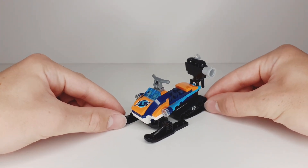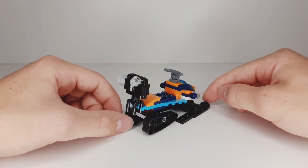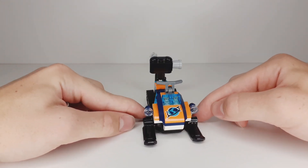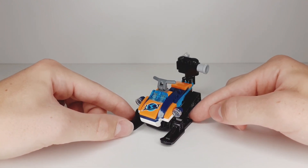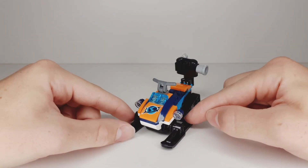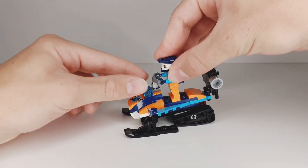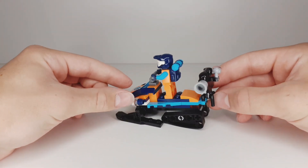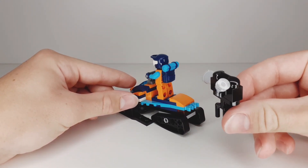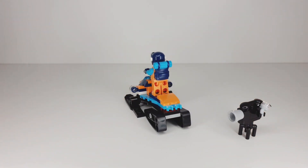Here we have the snowmobile, which is actually a pretty simple build but I think it's a really cool snowmobile. I really like the color combination — this orange, white and blue looks really good. At the front we have some curved slopes and curved pieces, and also a curved slope with a printed detail on it. We have some lights, and a part for the minifigure to drive. We can stand the minifigure on the snowmobile like this. At the back there's a camera attached with clips, which we can remove — it's a pretty cool camera build. And here we can see the back part of the snowmobile.